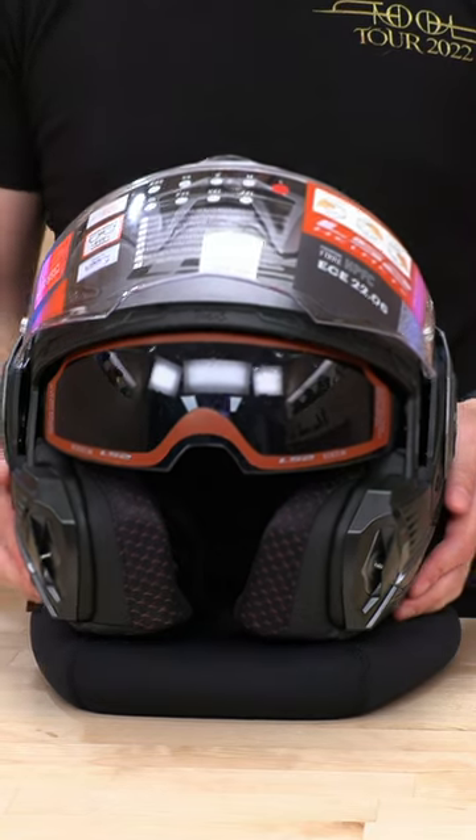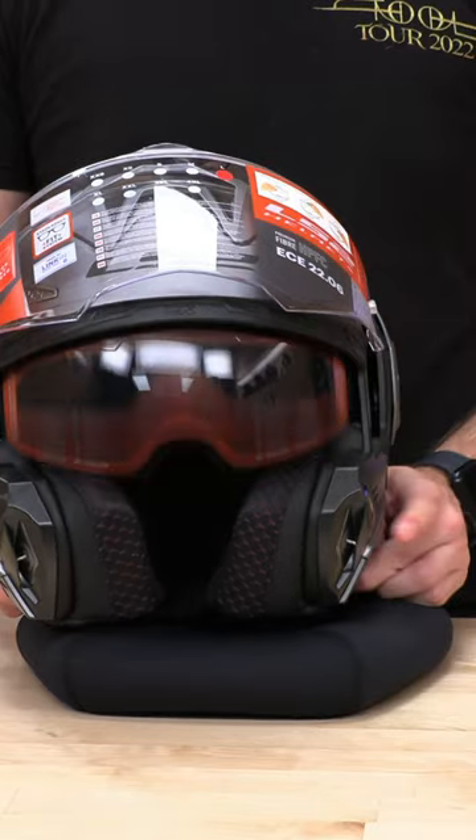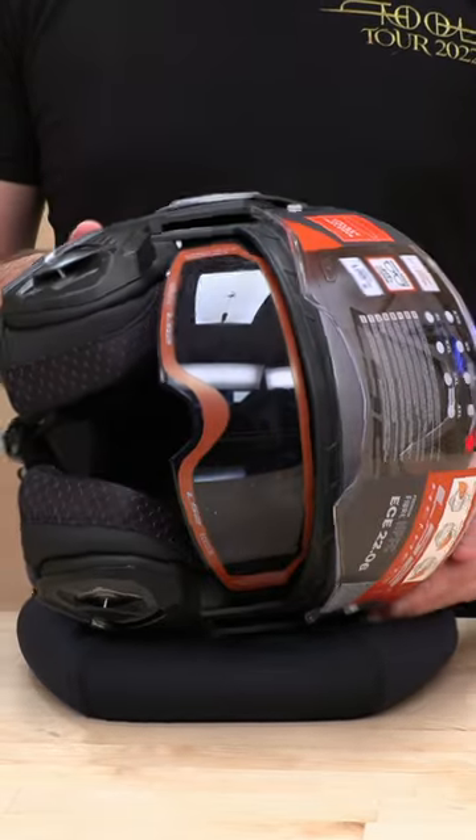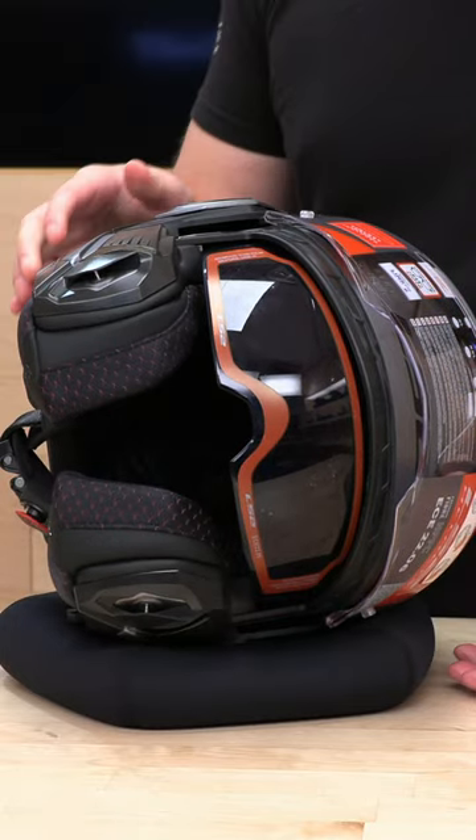Hey SpeedX fam. Today we're going to show you a quick little tutorial on how to uninstall and reinstall the drop down sun visor here on the new Advent and Advent X. It's pretty simple.